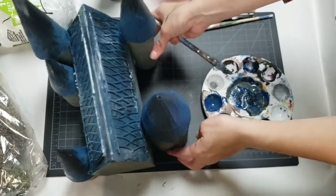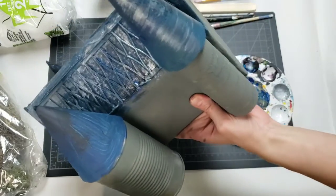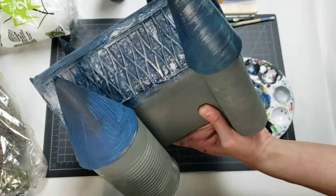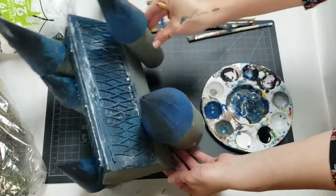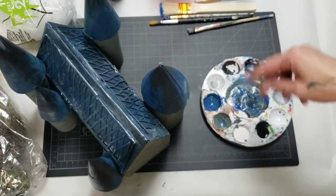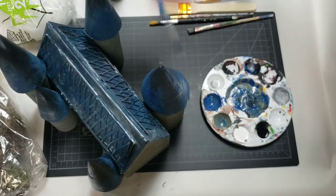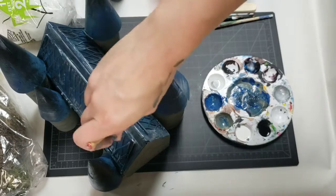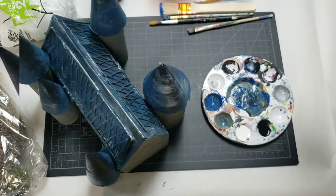I wanted the cones to look rounded, so I made sure my brush strokes were wispy and light, going in a back-and-forth sideways direction. Holding the brush sideways and sweeping from the bottom all the way up gives it a soft, rounded look, rather than going straight up and down. It's kind of hard to get around the back because the roof is in the way, but that technique really helps you read it as a 3D shape.